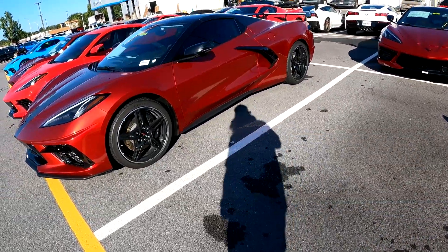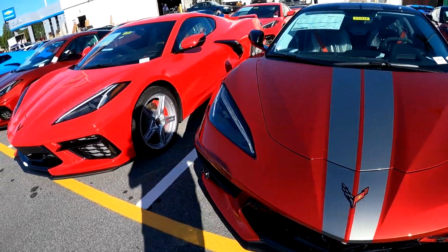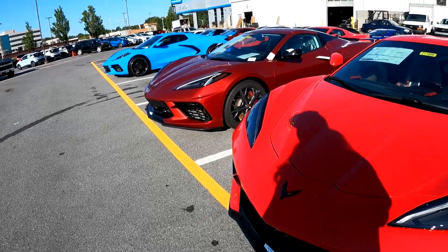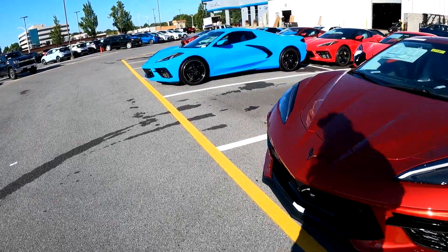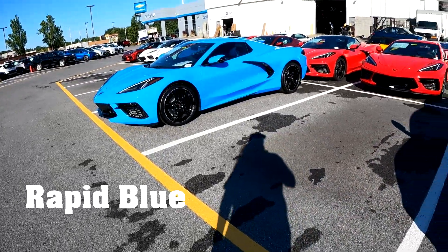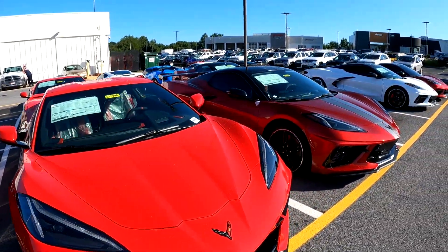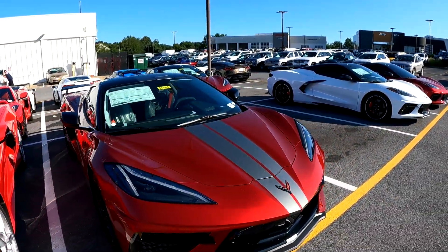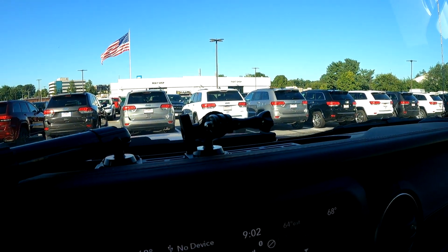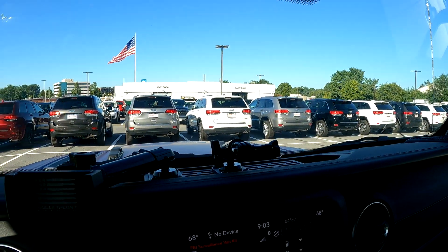I'm just that excited to see all these vehicles. You've got the high wing on that one — I believe that's the Red Mist Metallic — and then this is the Torch Red. Then there's the beautiful Accelerate Yellow, or something like that. I love everything about the C8 Corvette and I can't wait to have mine. It's about a four-year wait, but it'll be well worth it. In the meantime, you get to see the GoPro's point of view connected to this little mount.